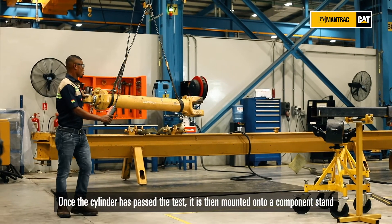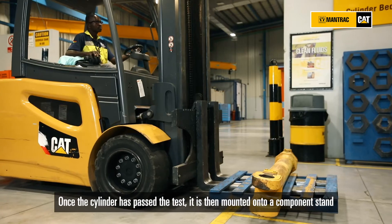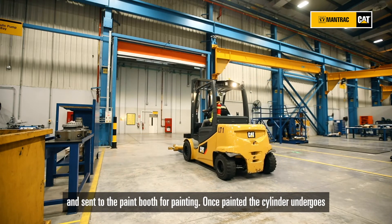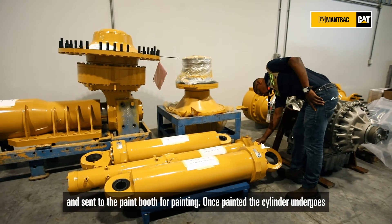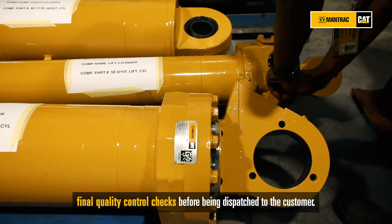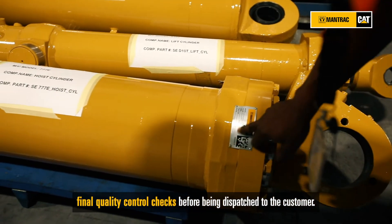Once the cylinder has passed the test, it is then mounted onto a component stand and sent to the paint booth for painting. Once painted, the cylinder undergoes final quality control checks before being dispatched to the customer.